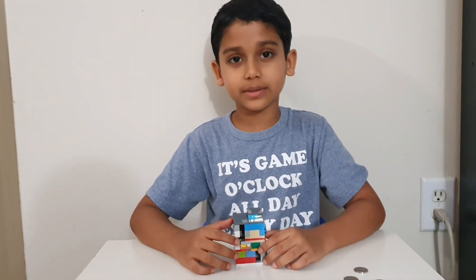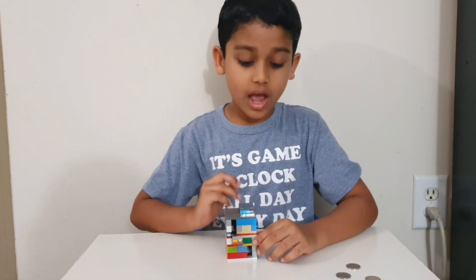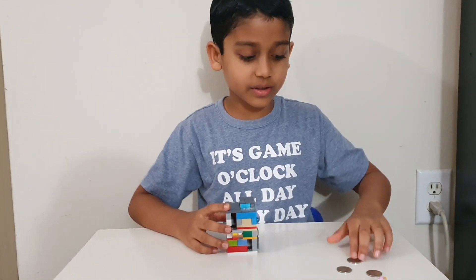Hi guys, my name is Arnav and I'm seven years old. I built this candy machine and today I'm going to show you how it works.